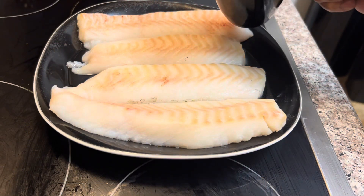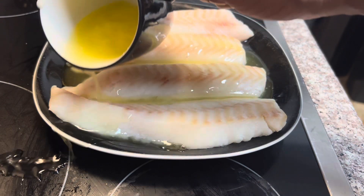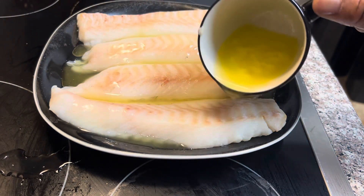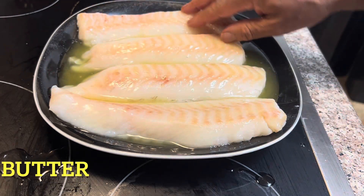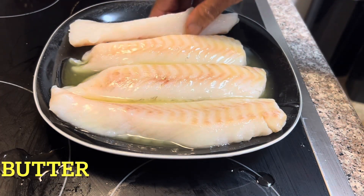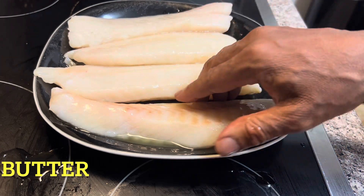Up next, what we're going to do is we're going to take our melted butter and pour it all over our cod just like that. Now we're going to rub it all in on both sides to get our butter flavoring all in our cod.